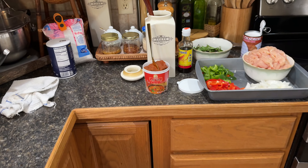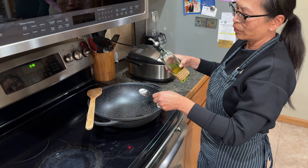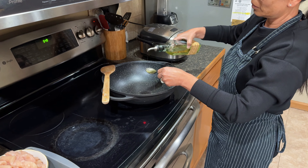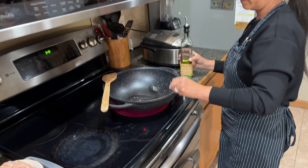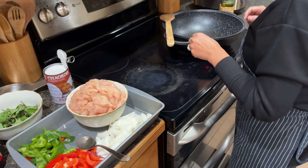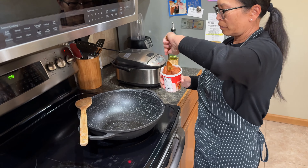We'll get to that in the video. This is olive oil — you can just use about two tablespoons. She's adding the curry paste now. The stove is on about five on an electric stove — between five and seven. And then she's adding the red curry paste.